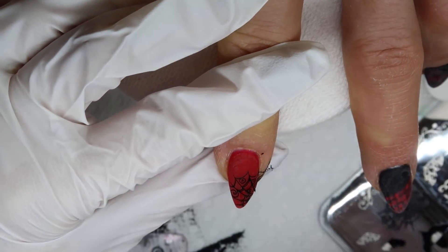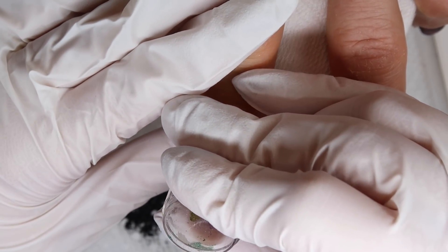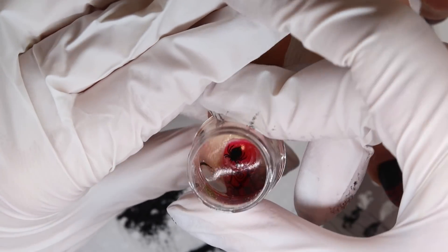Spiderwebs and spiders are a really great way to make the nails look Halloween-ish, but carry them through to November if your clients have to wear them a little bit past Halloween.